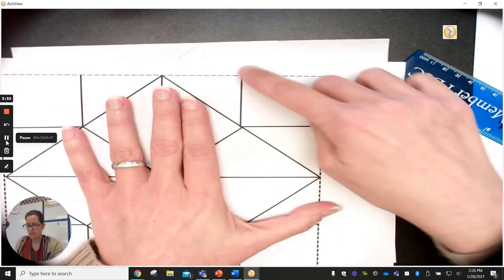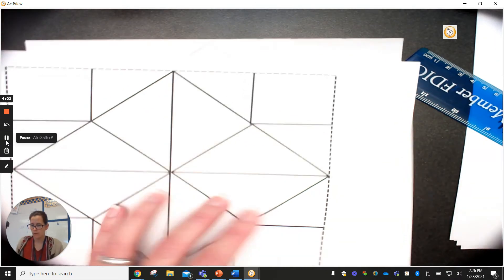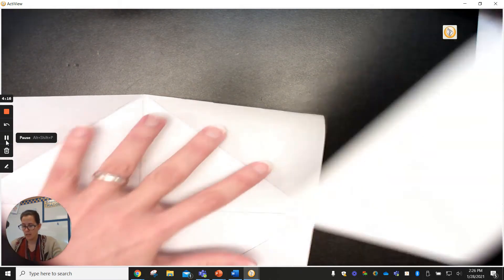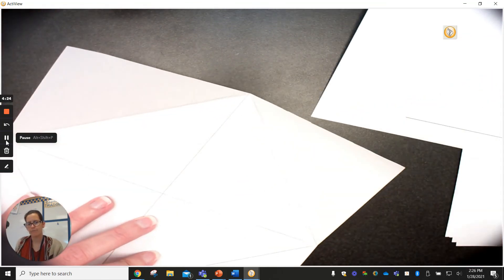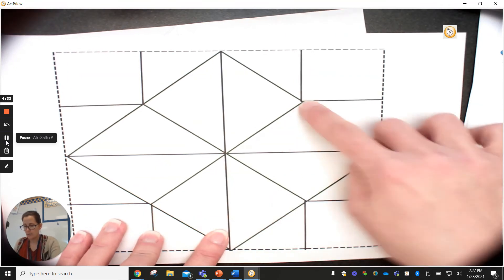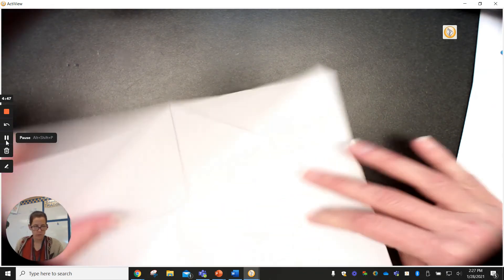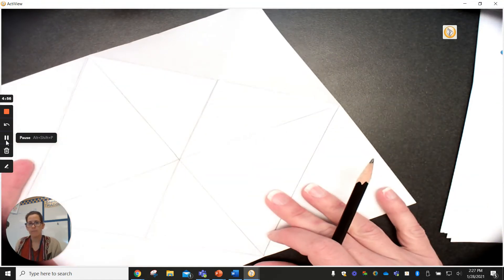Now we want a perfect square in each corner. The square is going to start right at that edge and go over. I'm going to use another piece of paper to help me make it right. We've got another set of lines going in this direction and this direction. We're going to fold this thing in half and make our lines across the cootie catcher — from this one to this one.